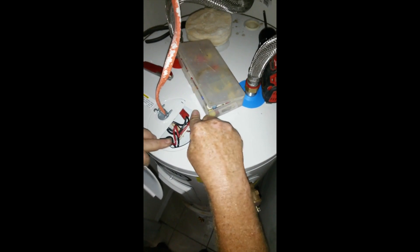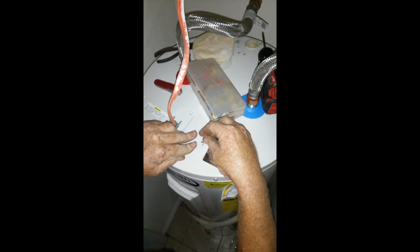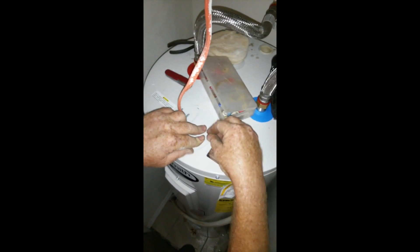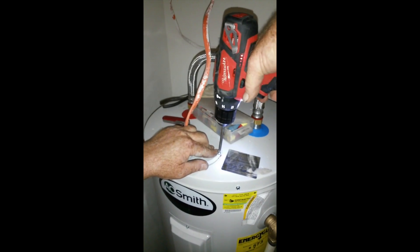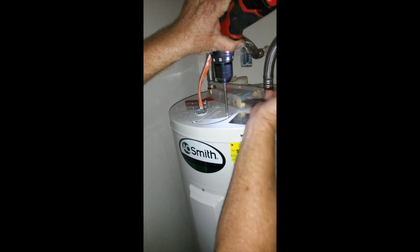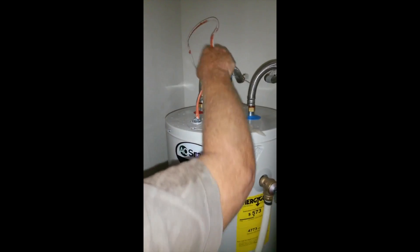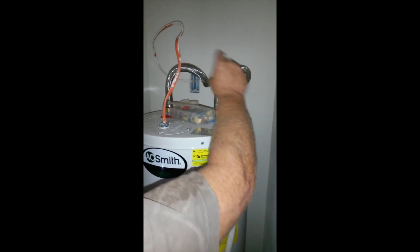Your wires are there — this goes under like that, seals the whole unit up. Put that through there and that pins that ground wire down. Now we're complete. Electricity: incoming cold, outgoing hot, drain relief line — all done.